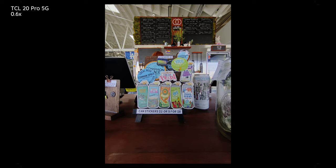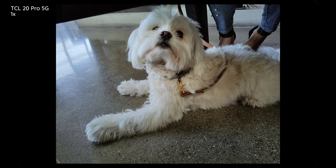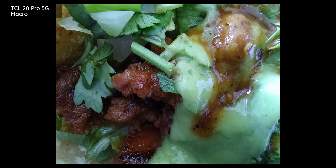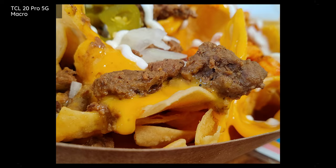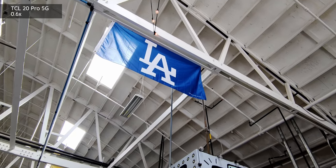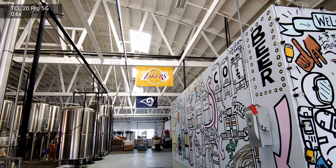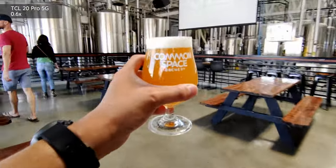One thing I do notice with the photos is I could use a little bit more saturation in some of the colors. They looked pretty good on the phone, especially with NXT Vision on and the AMOLED display, but now that I'm looking at them on a computer I see they need a little more punch. That is also true for the macro shots, which come through a 5-megapixel sensor — by getting really close to the subject you cut some of the light, so you get a loss in quality. The main sensor does a pretty good job with video, but going down to the 16-megapixel wide-angle sensor results in a pretty significant loss in quality, and it struggled a bit even in a well-lit indoor situation.